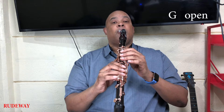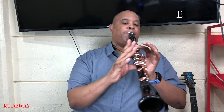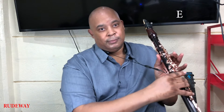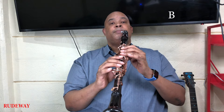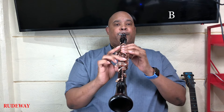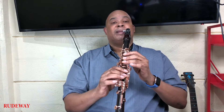Back to G. Now, we're going to play an open G. To E.